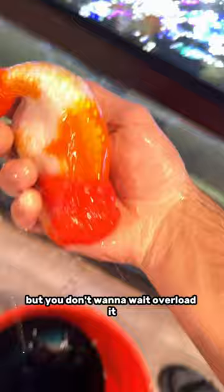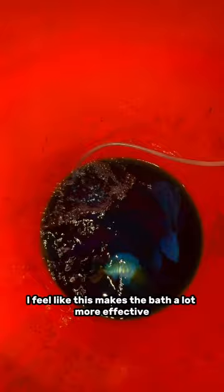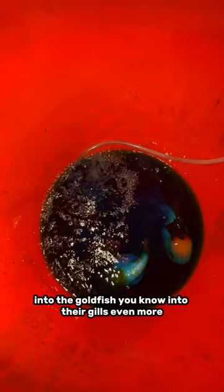I've recently started doing this and I feel like this is very important: add an air stone into the bath to keep it highly oxygenated. I feel like this makes the bath a lot more effective and allows the water to really circulate into the goldfish, into their gills even more.